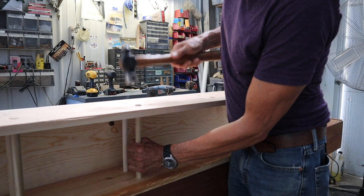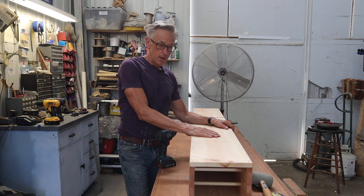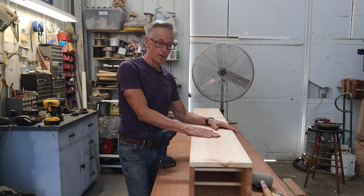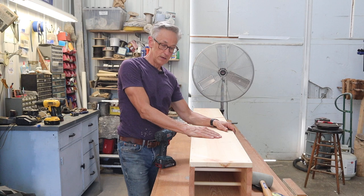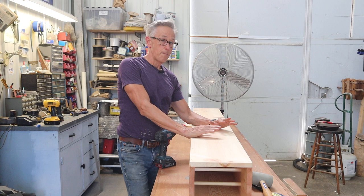Some of you may have been wondering why I didn't glue this. As I had mentioned, one reason is I'm going to be able to take it apart later. Secondly, you don't really want the steam chamber to be completely sealed up — otherwise, you could build up pressure in there and have a little explosion. So it's always a good idea that the steam box leaks a little bit. If it leaks around these seams, it's okay. It's actually a very bad idea to glue a steam chamber together.